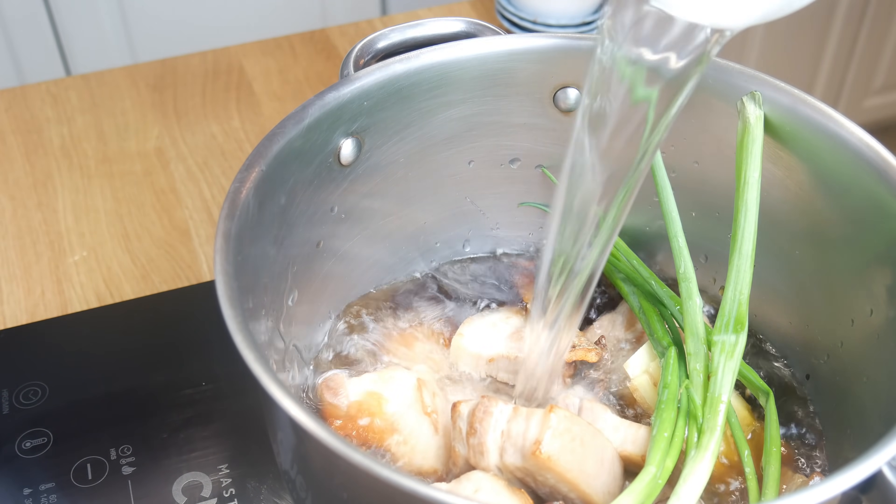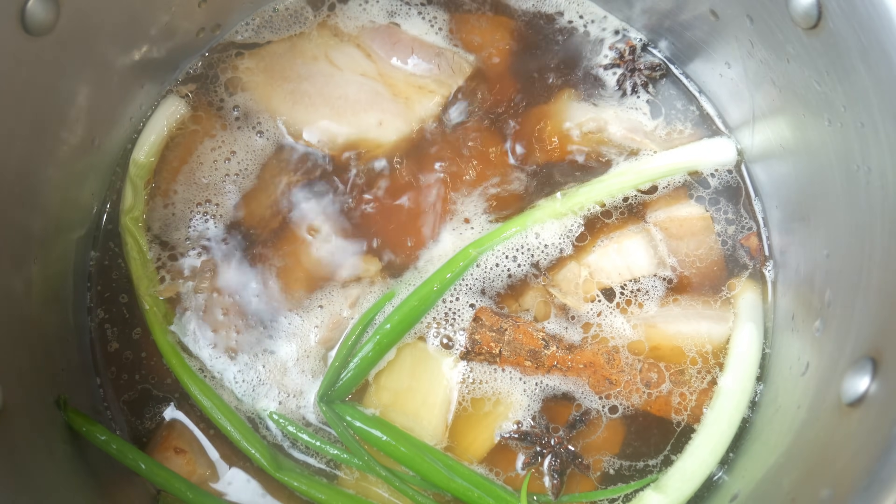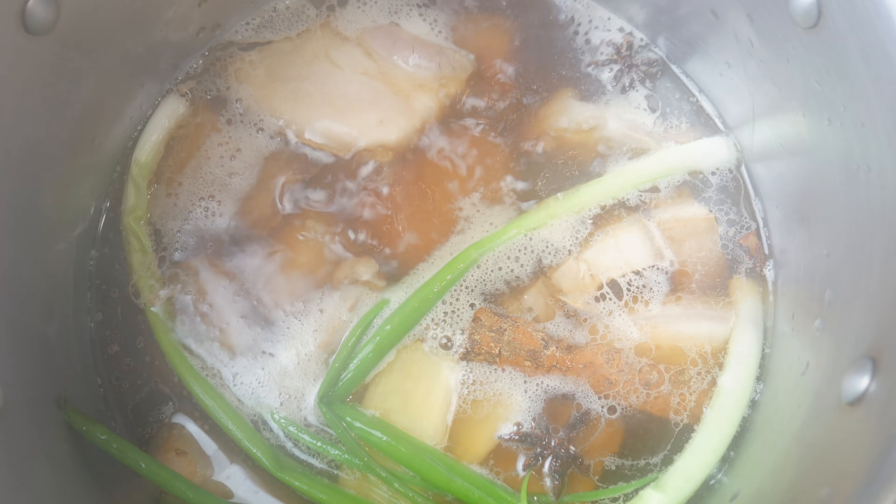It's very important that this doesn't come to a boil. If it goes to a boil for three hours, you'll have very tough meat. What we want is a nice gentle simmer like this.